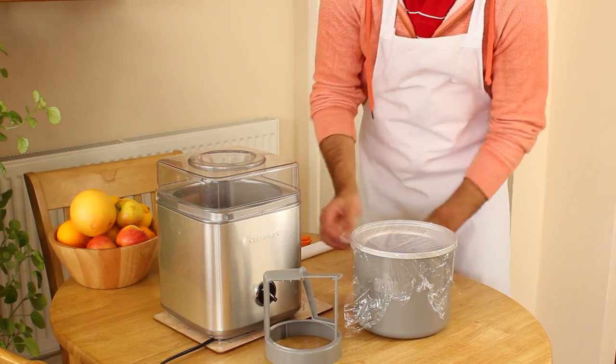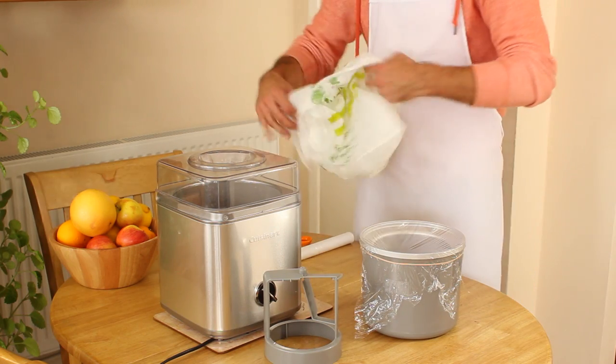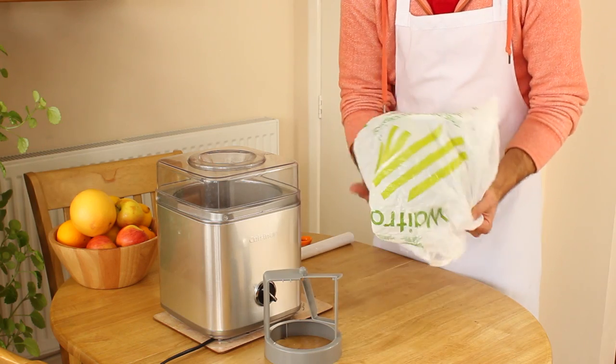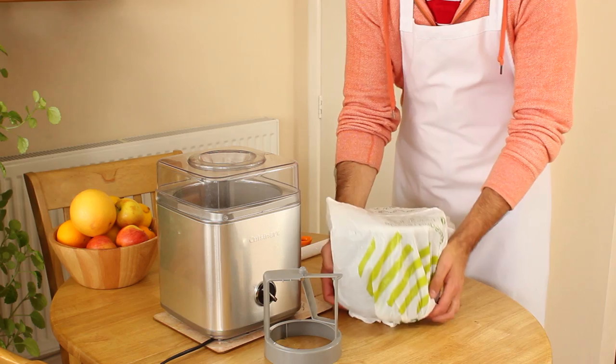Any moisture that is frozen to the inside of the bowl will melt into the ice cream, which can have an adverse effect on the creamy texture. Cuisinart states that the bowl be frozen for at least 12 hours, but I would recommend leaving it in the freezer overnight to ensure that it is fully frozen.